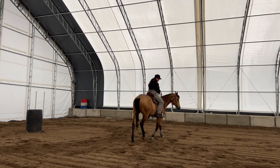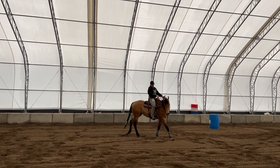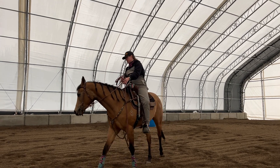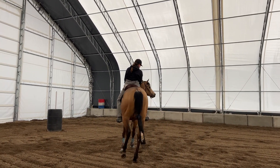So I start off on a circle to the right, and I want her to follow her nose and have her body in a nice arc all the way around, and then I'm going to pick a spot in this circle and put it right in.